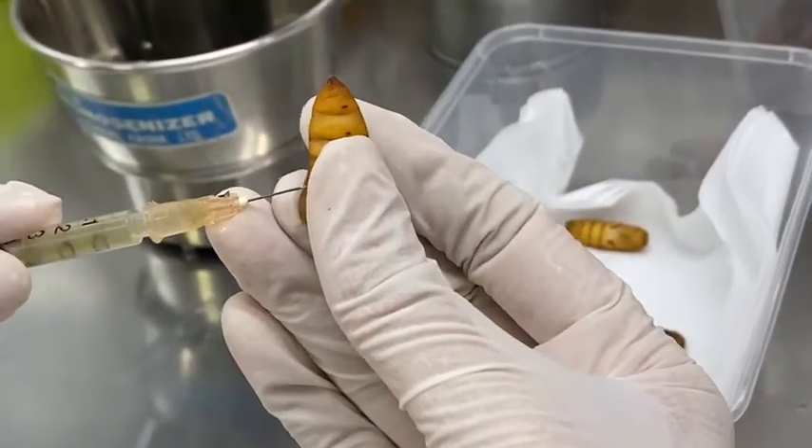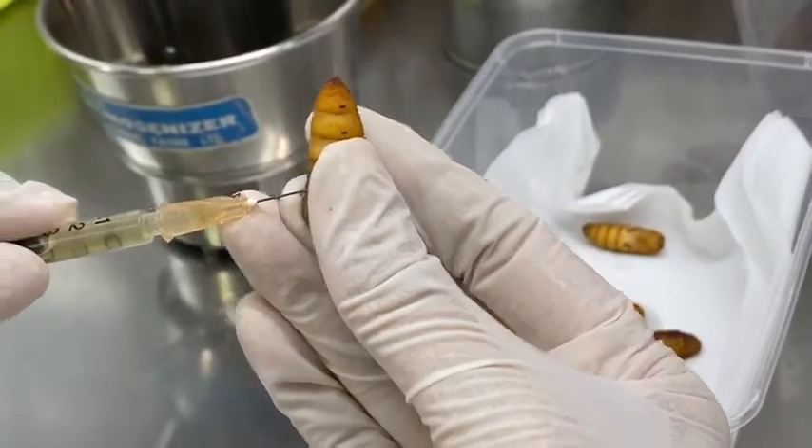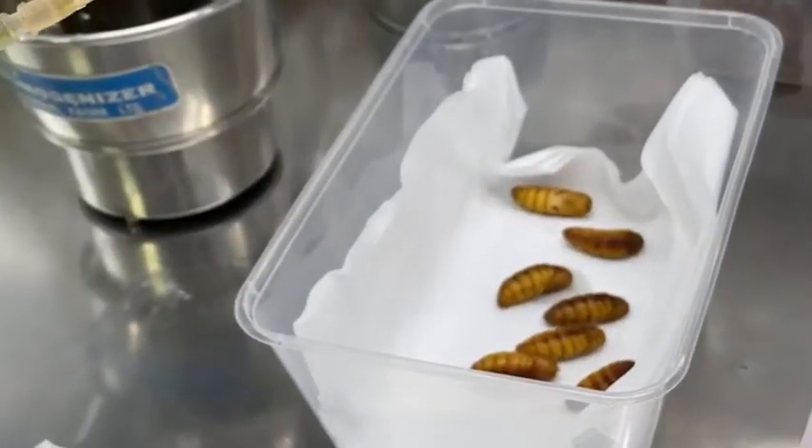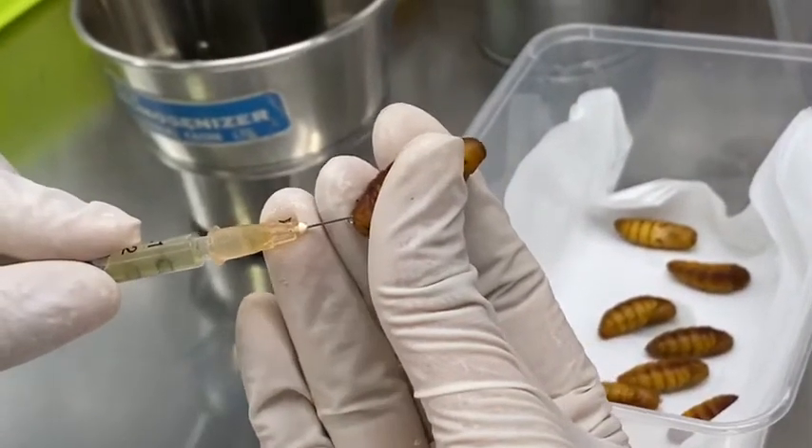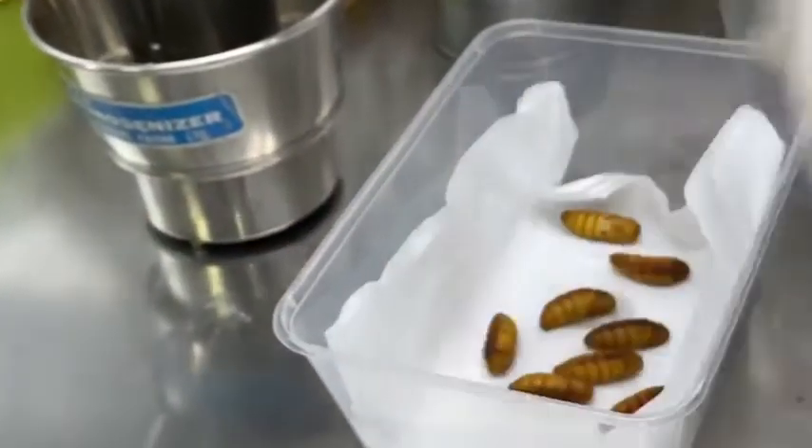This is part of the life cycle of the Cotesia militaris. She needs the host alive to develop herself.